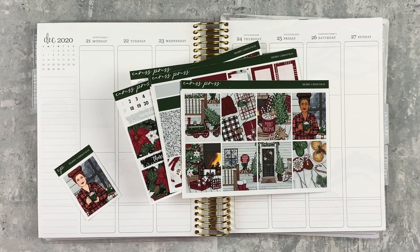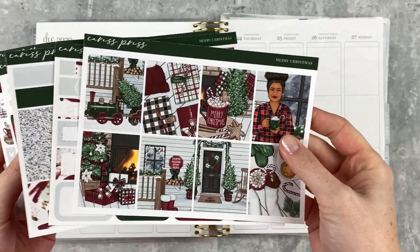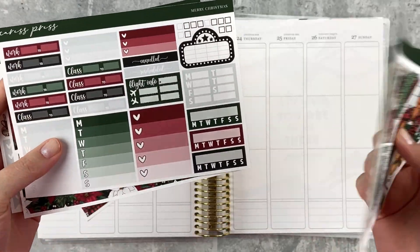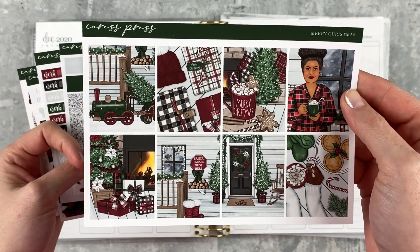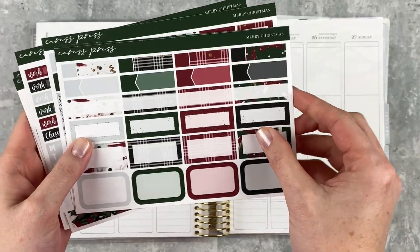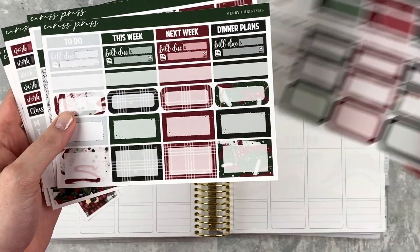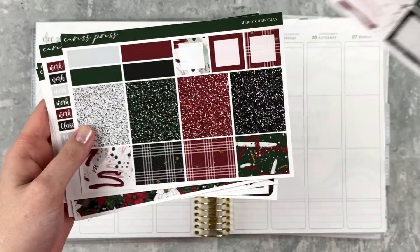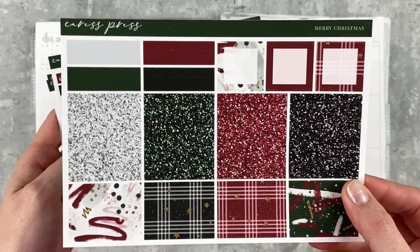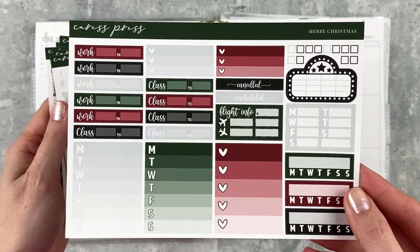So you're going to get to see all of the plans put down from Monday to Sunday. I have an adorable kit from Caress Press — it's very classic and I love the colors. It's called Merry Christmas, and this is the essentials kit, which I have found to be my favorite format. I just love how much is in here — it's not too much but it has everything that I need.